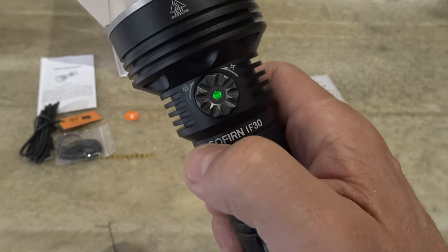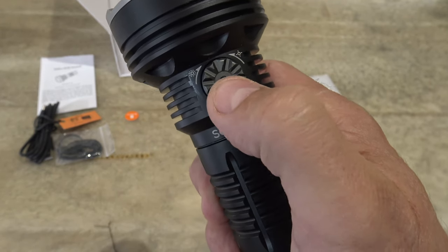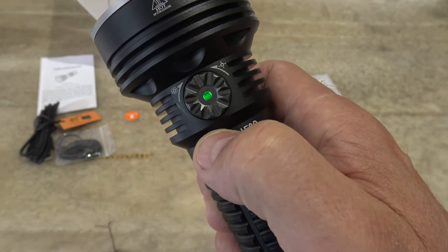Green is telling us we're between 50 and 100 percent. It'll stay illuminated for five seconds. There's the green, and then red is between 30 and 50 percent.